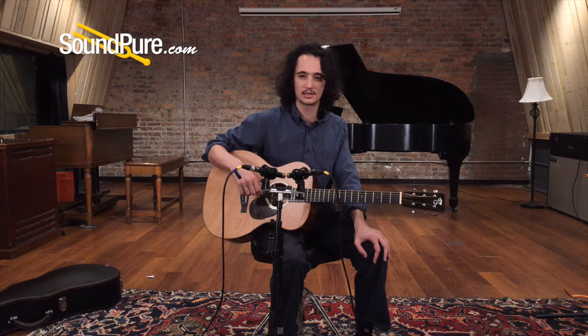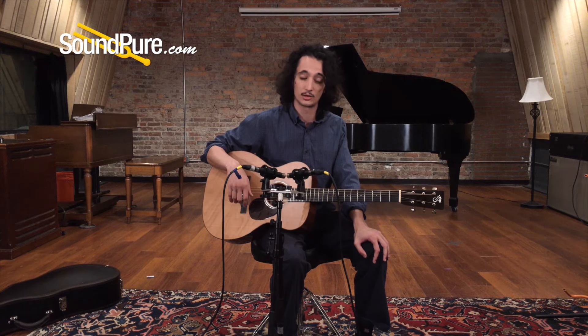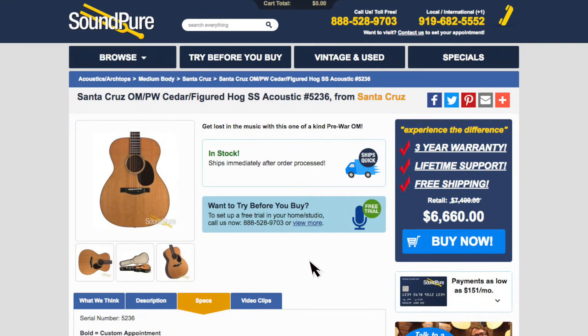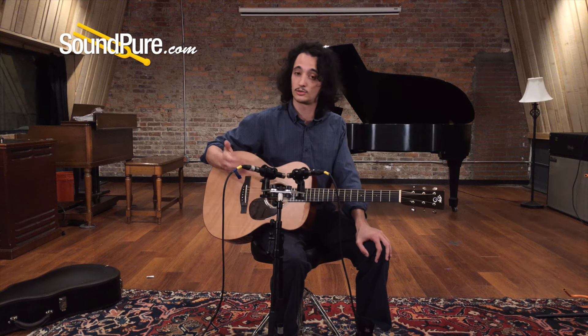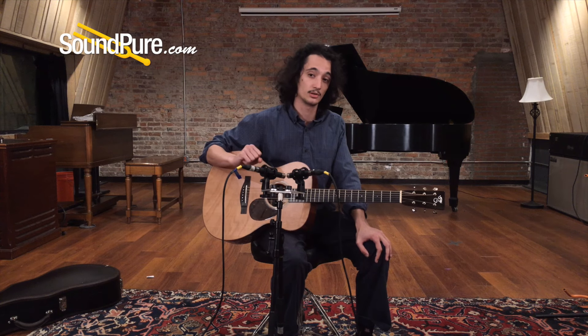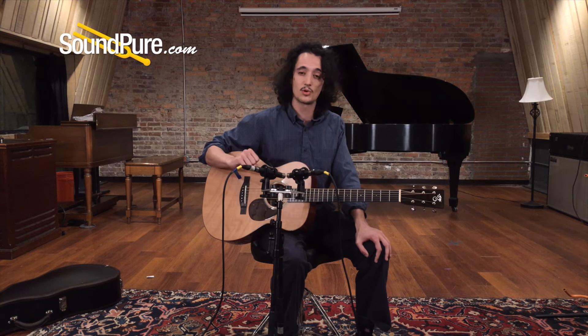For a special guitar like this, of course, you're going to want to get it in your hands to see for yourself. We've got a great Try Before You Buy program — give us a call about that. If you want to move some stuff around to make way for something like this, we've got a great trade-in and consignment program as well. And last but not least, we have some really nice financing options in place to make this a part of your collection. For all those things and more, give us a call here at SoundPure. This is Barrett — have a great day.